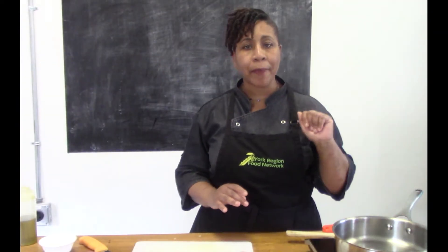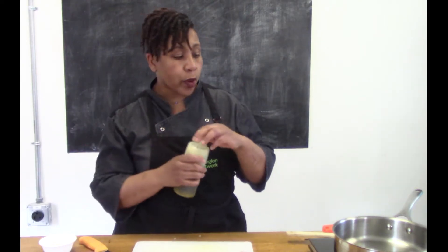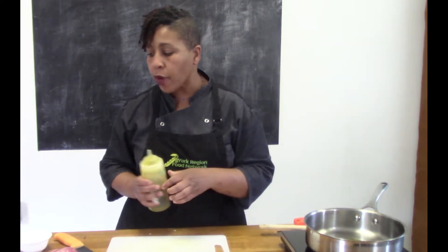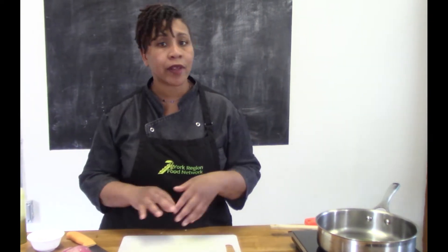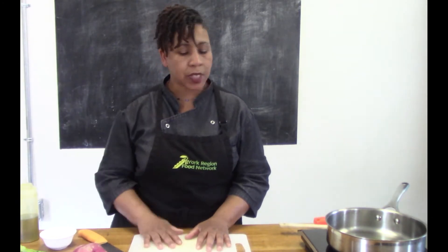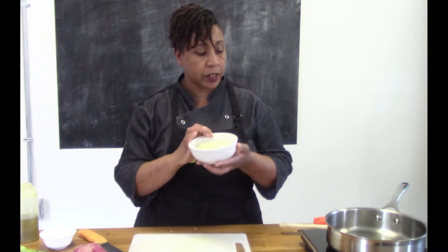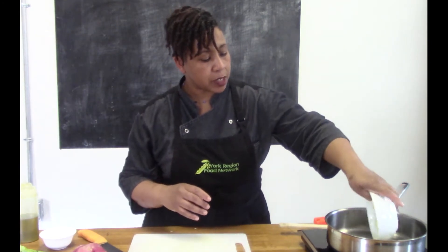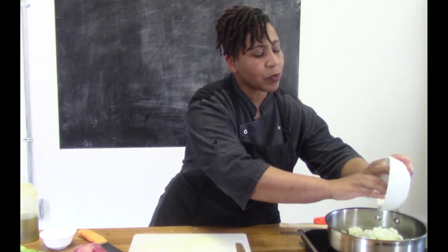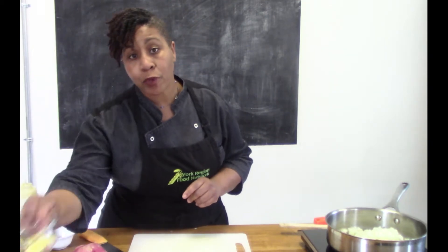I've got my pan on and I'm gonna get it nice and hot, then add some oil. You can use cooking oil, or if you have coconut oil it's gonna be beautiful — adds a really nice rich flavor. Right now I'm just using a little cooking oil, then my onion and garlic go in first. You want to hear that sizzle — that sizzle means it's at the right temperature. I'm also gonna add my ginger.